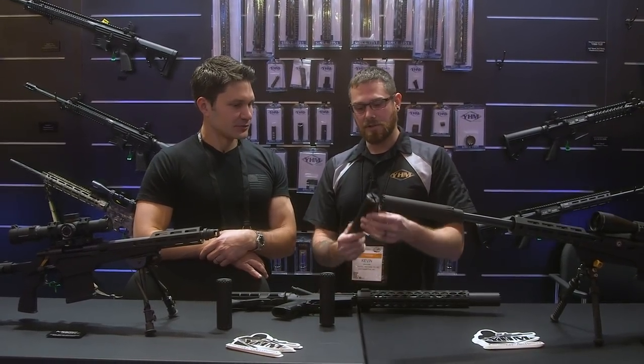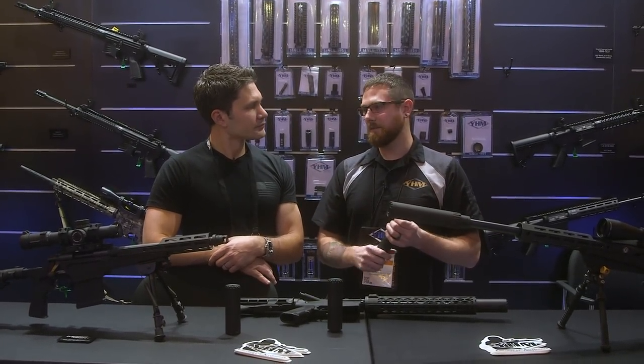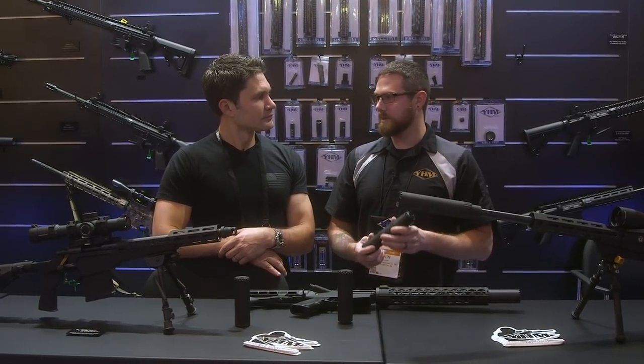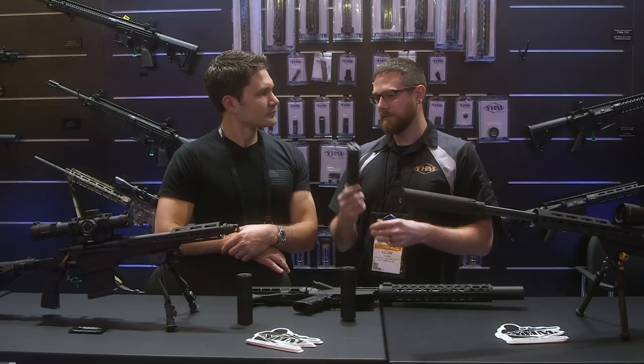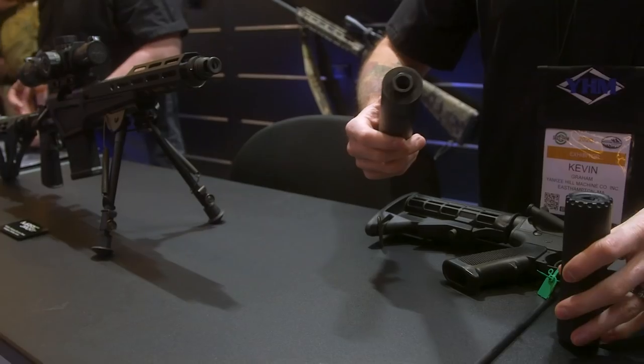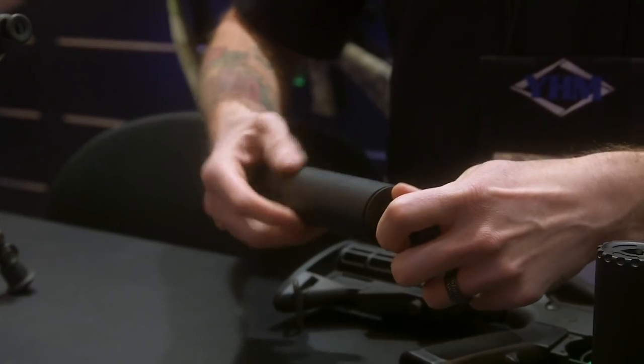So this is our Nitro N2O. In 2016 we released the Nitro, but it was a stainless steel .308 can. We revamped it for 2020 — it's now 100% titanium. Feel the weight on that. Oh my gosh, yeah. It's 10 ounces in that configuration, and you can also configure the length on it — you can bring it down to 6.5 ounces.